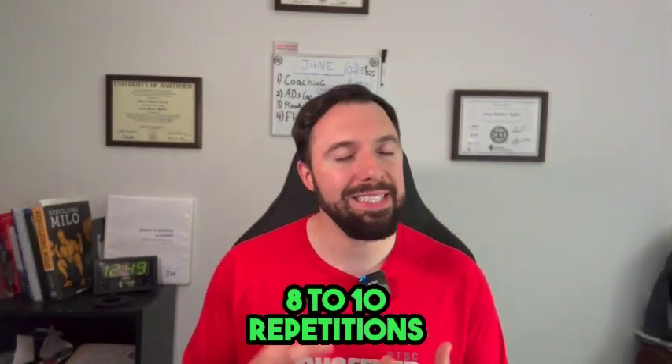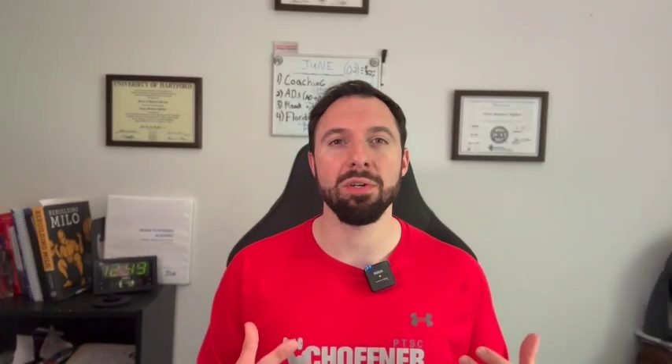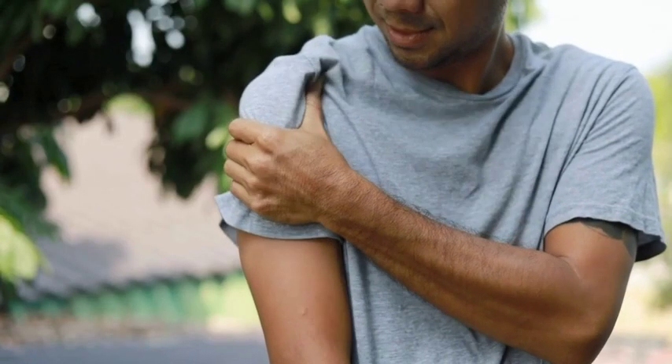Perform about eight to ten repetitions of two to three sets, just like any other rehab exercise. You can do a third or fourth set if you're feeling good, or practice more frequently if you're getting relief and feeling those muscles turn on. If you have pain, you may not want to do this exercise yet — start with isometrics instead, meaning you think about lifting the arm and push against an immovable object. That's a good way to build baseline strength in the rotator cuff and middle trap without causing too much pain or damage.